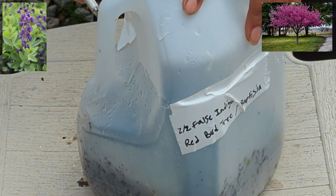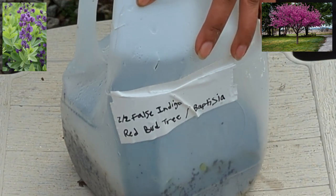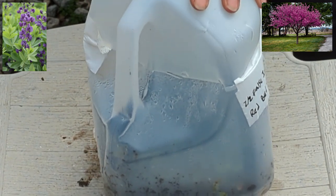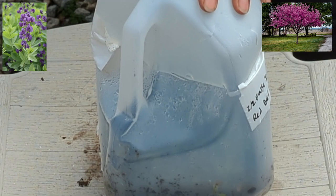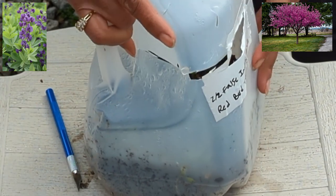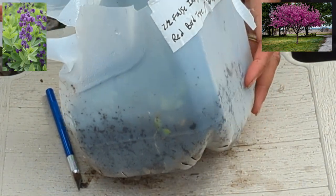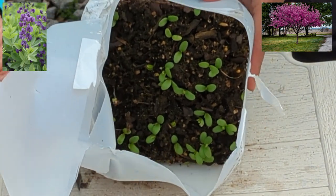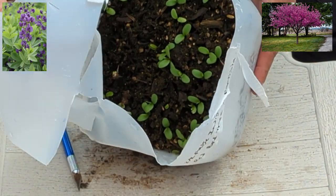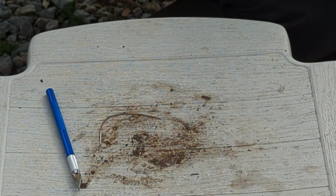Okay, this looks like False Indigo, Baptisia. It looks like I had also collected some seeds from a redbud tree, so I'm not quite sure if the redbud tree has germinated — we'll see. I want to say most of this is the false indigo Baptisia, but time will tell. There's definitely life in there; there's definitely germination happening, and I'm a happy person when it comes to that.